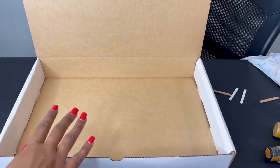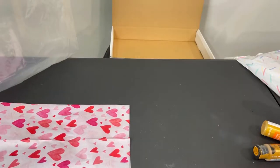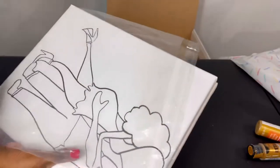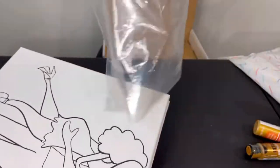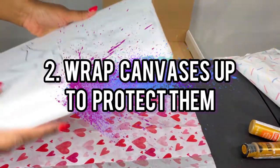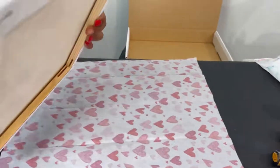Now I'm going to start putting my canvases inside along with all the other materials. Usually I'd put my canvases in plastic and seal it with the paint palette, aprons, and brushes. But I have a new shipment coming in, so I ran out. We're going to improvise and wrap my canvases in tissue paper instead.